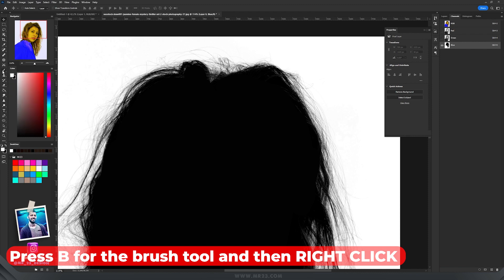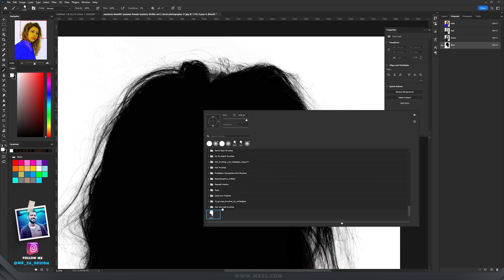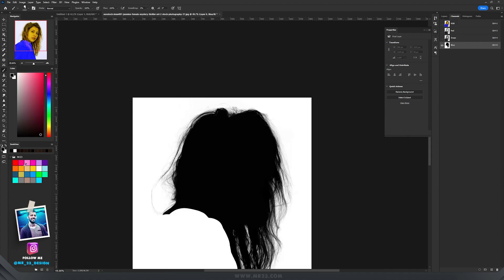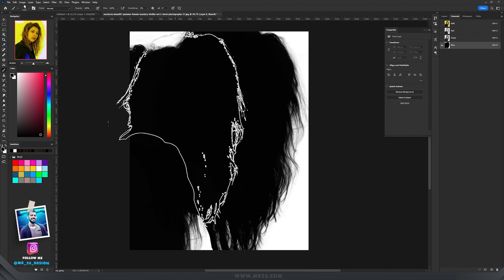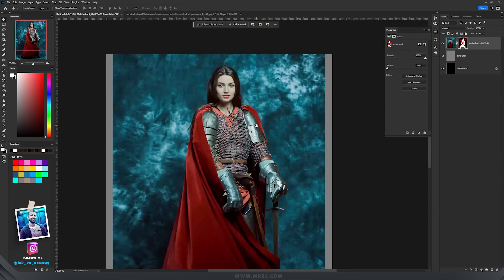To check if Photoshop saved it, press B again and right-click on the screen. At the end of all your brushes you'll see the new hairbrush. If you select this new hairbrush and use the black color, you'll see that we have this one as a brush.